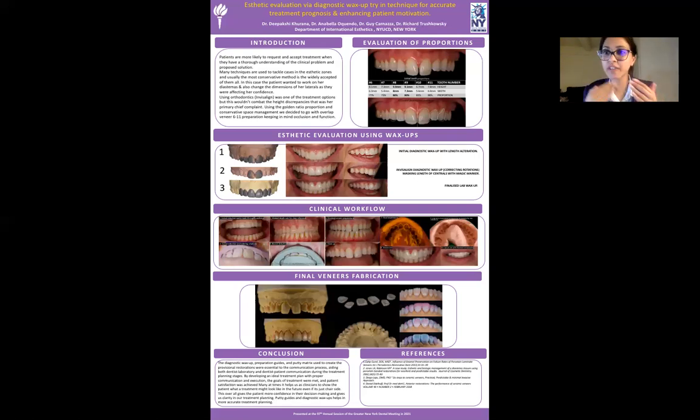Not to say that we can completely predict what Invisalign will turn out to be, but showing the patient a sense of a final wax-up — showing her what it might look like — helps them make the correct decision and also prevents us from making mistakes. Given the three modalities we used, I thought it's a very efficient way to make the patient part of your treatment plan.